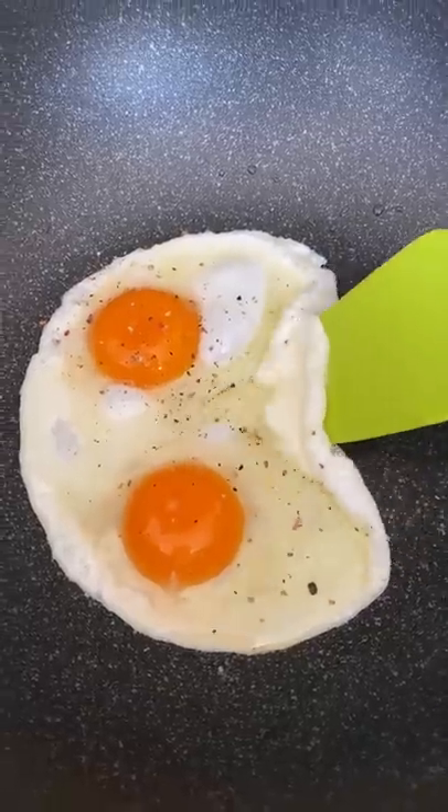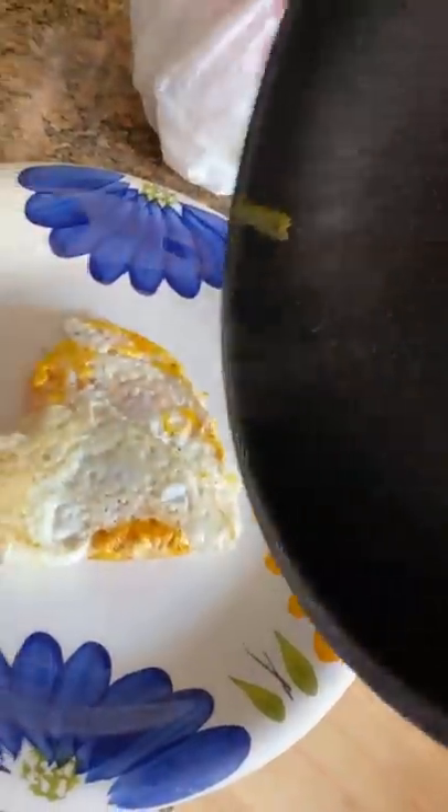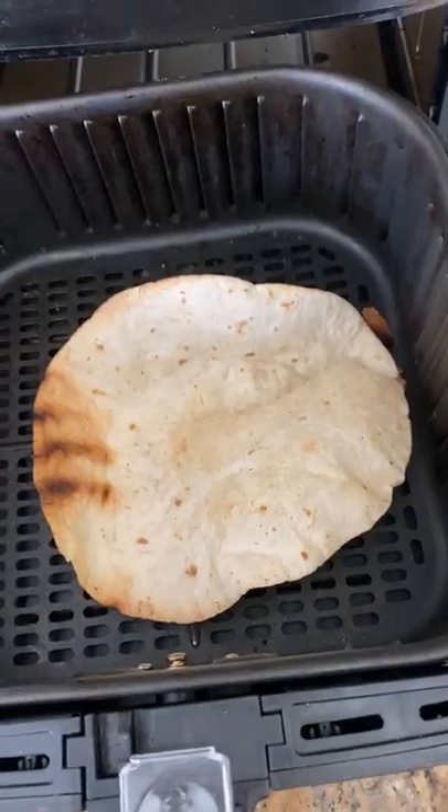So next time you or I air fry a tortilla, weigh it down with something — maybe a small heat-resistant bowl or a heavy load of cheese. Unless you like eating breakfast with a partly burnt, warped tortilla.